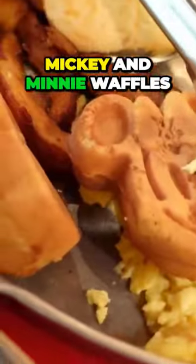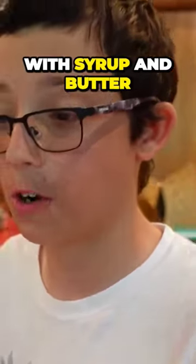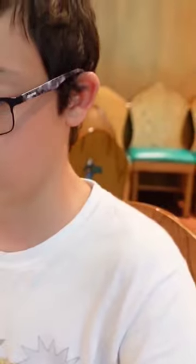And then we have Mickey and Minnie waffles. There is a Minnie waffle sitting in there. How was that? Those waffles — they're really good waffles. They're crispy on the outside, fluffy on the inside. Go great with syrup and butter. Couldn't ask for anything more.